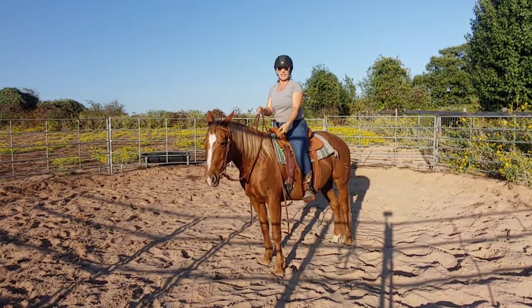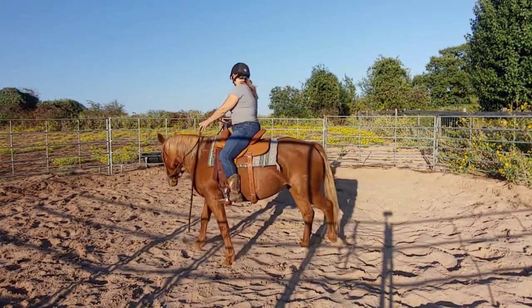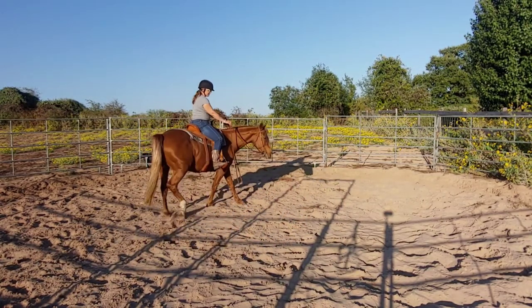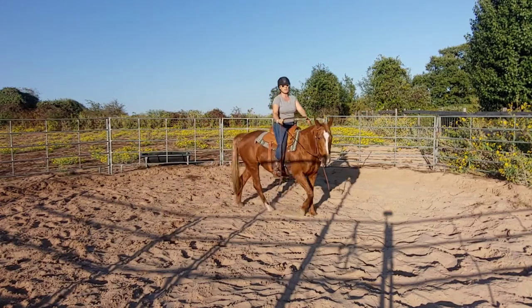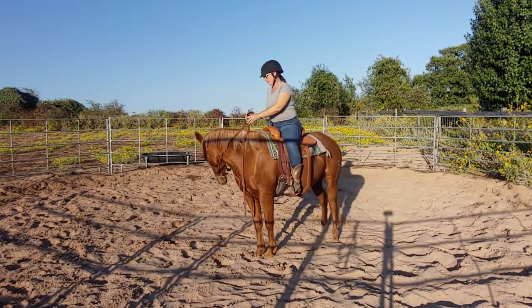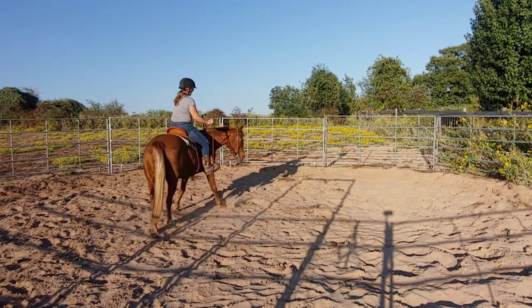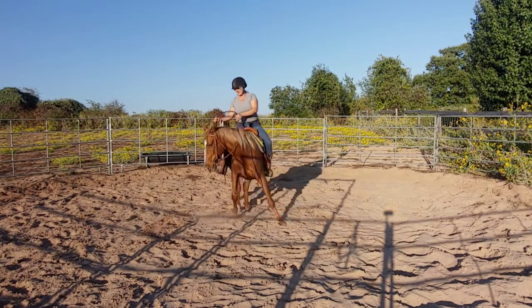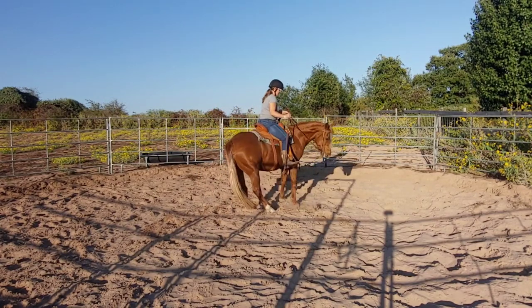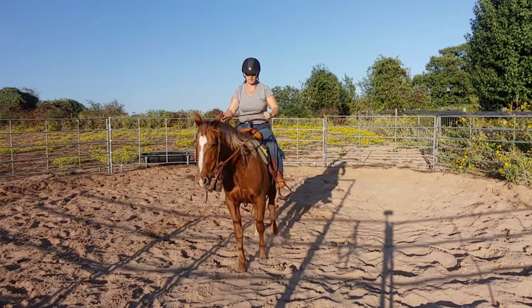So now we've moved her head and her neck. The next thing we're going to do is ask her to move her four quarters, which is basically a spin. I'm going to ask her to tip her head in — remember the spin is a forward motion. I'll add button number one, which is in front of the girth, open the door to the inside, stop forward motion, and ask her to move the forehand. That was glorious — beautiful!